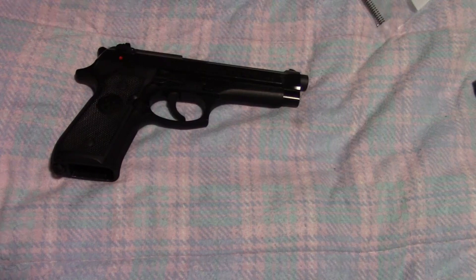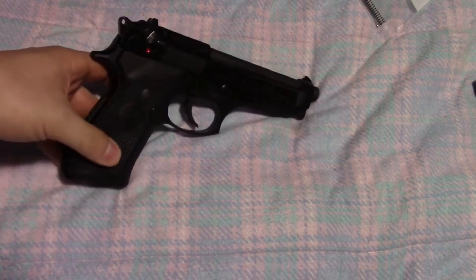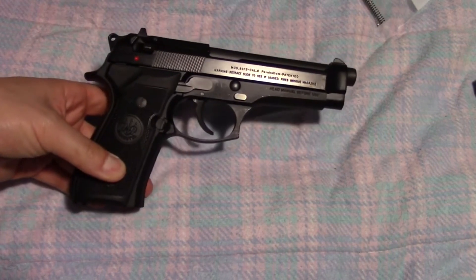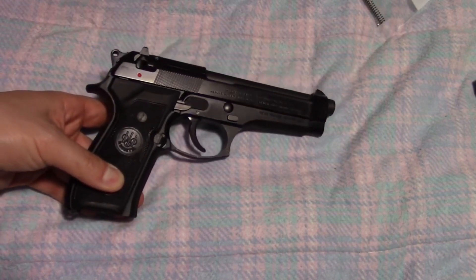Hey guys, and welcome back to my YouTube channel. Today we're going to be working a little bit more on the Beretta 92FS, and we're going to start working on the upgrades that I had discussed in one of my previous videos.